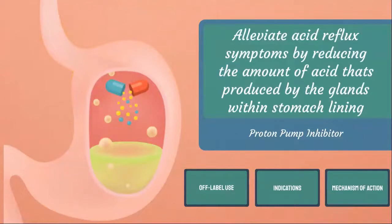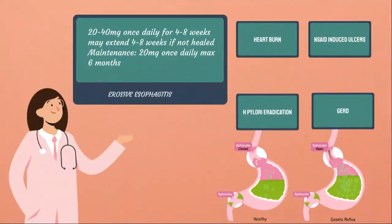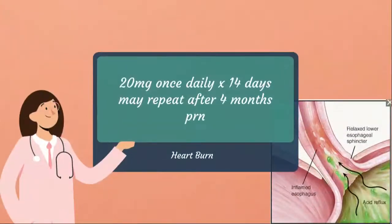For indication and dosing: for erosive esophagitis, the initial dose is 20 mg to 40 mg once daily for 4–8 weeks. If incomplete healing, you may continue for an additional 4–8 weeks. Maintenance is 20 mg once daily, but do not exceed beyond 6 months. For heartburn, you may use 20 mg once daily for 14 days, and it may be repeated after 4 months if needed.